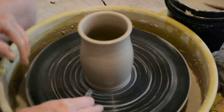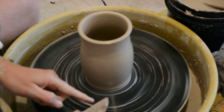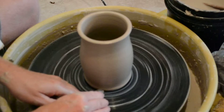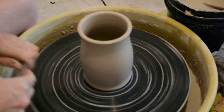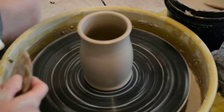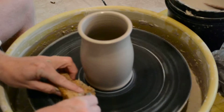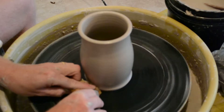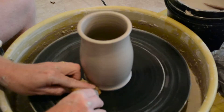Then I'm going to give it a little bit of an undercut down here with the point of the rib — I just gently scrape that in. Every movement, I take my hands away slowly. I'm going to shove my sponge under that undercut, press it with my finger, and give it a little bit of a foot.